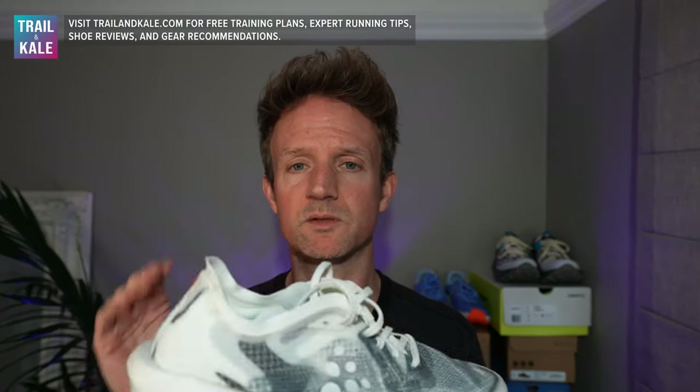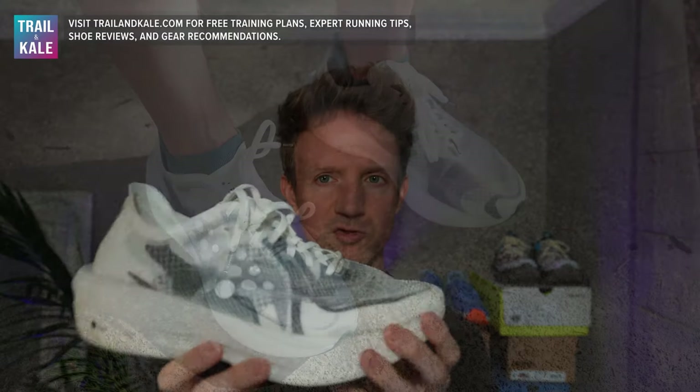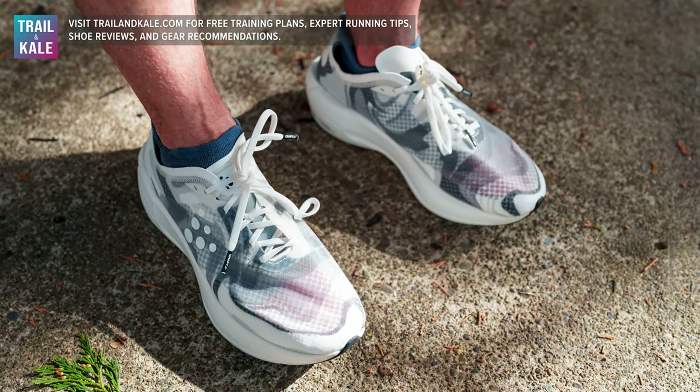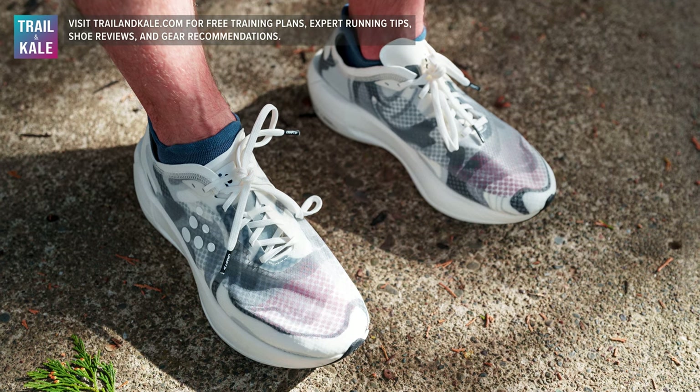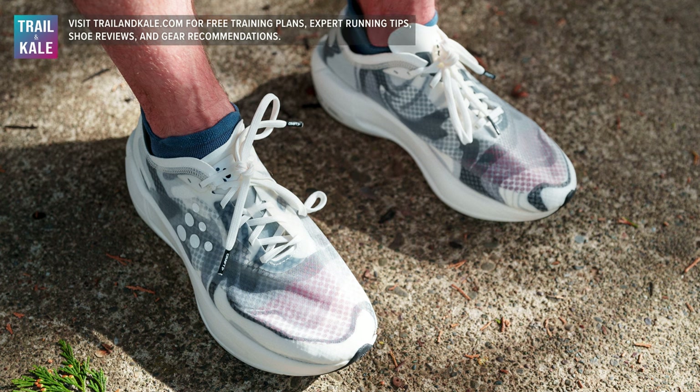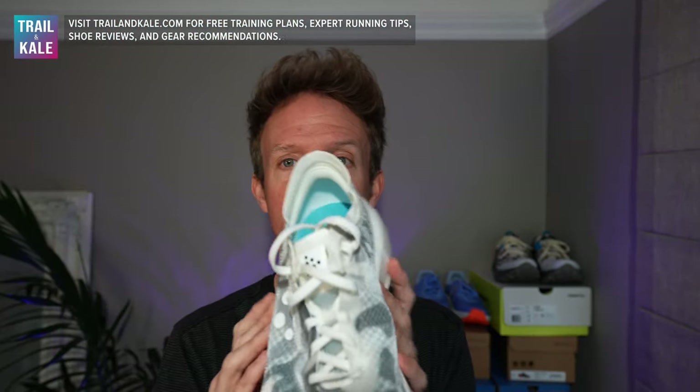Going over some of the key details of this running shoe: it is $220 from Craftsports.us. The shoe does fit true to size. The website, the US one, does recommend sizing up a half size, but in my experience I just went with my usual size and it fits perfectly for me. It has a medium fit in the width as well. So if you have average size feet, go with your usual sizing.